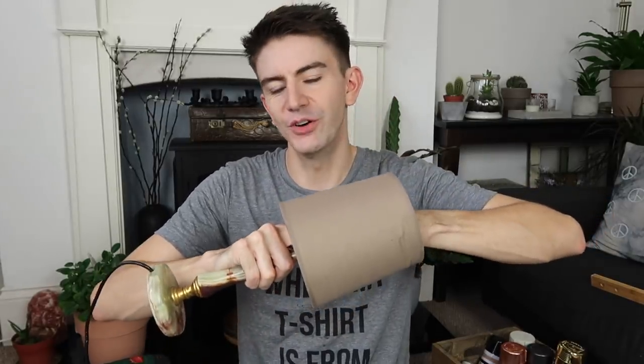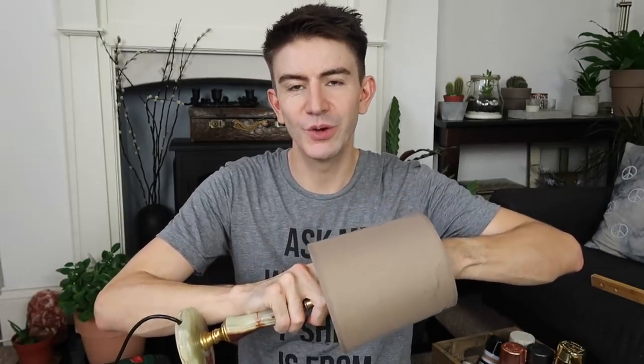I've just given the mirror frame a quick coat of Rust-Oleum undercoat. Now I've come inside to tackle the lamp. I'm going to take the lampshade off — I think the lamp itself is all right. I did ask you all what you thought I should do with the lamp stand and the majority of you said to just leave it as it is, and I think I agree. But the shade we can definitely improve. I'll just give the base a little clean up — that's one less thing we need to do this evening. The shade is on its last leg, so I'm going to try to remove it.